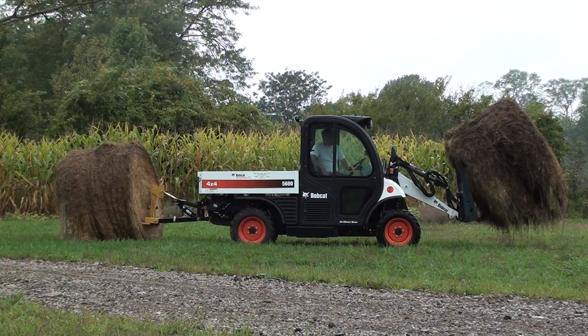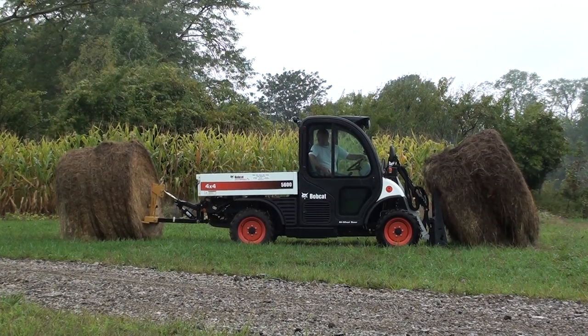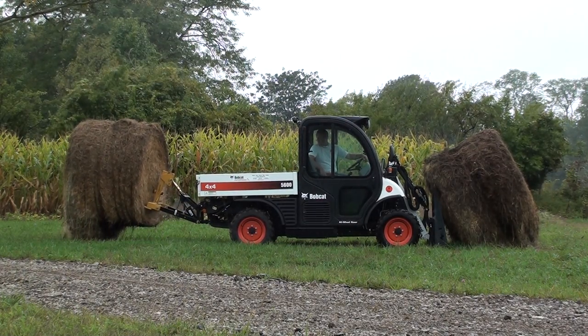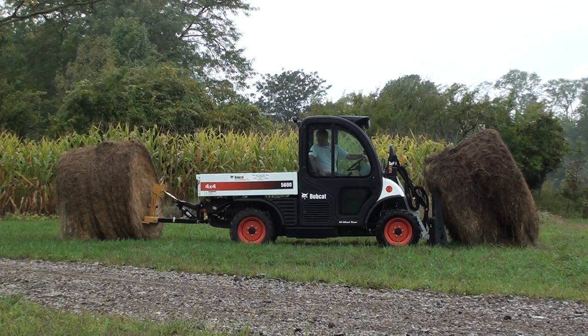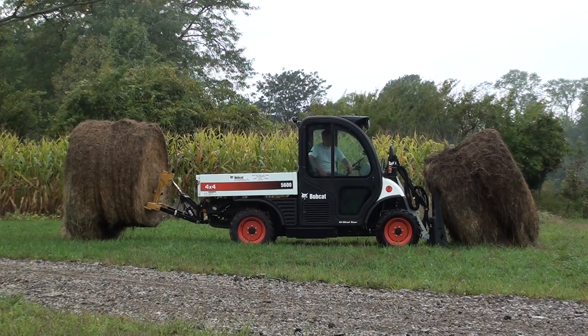With the Farm Boy HD, the Toolcat 5600 can lift two round bales at one time, each weighing over a thousand pounds. Even when it is raining and the bales are wet, the Farm Boy HD doesn't struggle at all to lift one of these round bales, since the Farm Boy HD provides 1200 pounds of both lifting power and hydraulic down pressure.